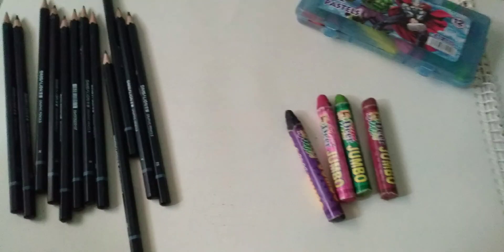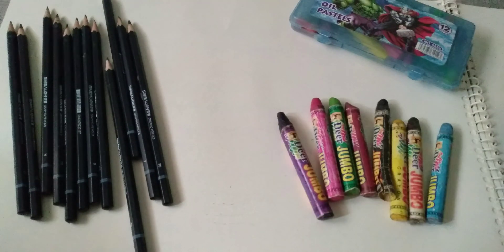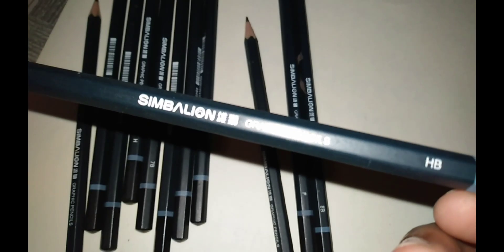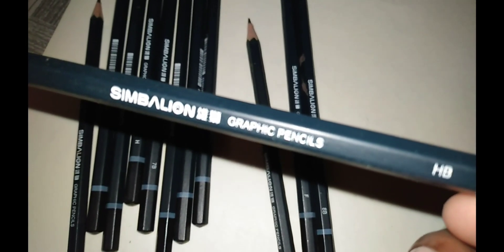Hello everyone! How are you? I hope you will be fine. Today, I wanted to paint my heart. That's why I am doing this.